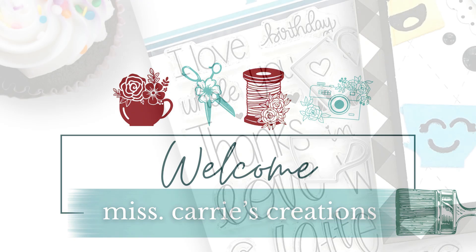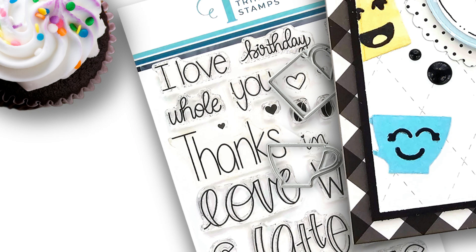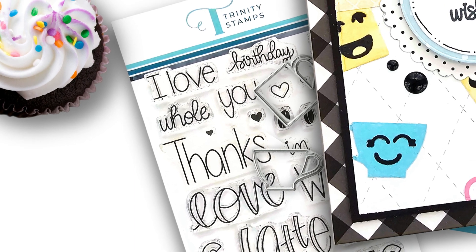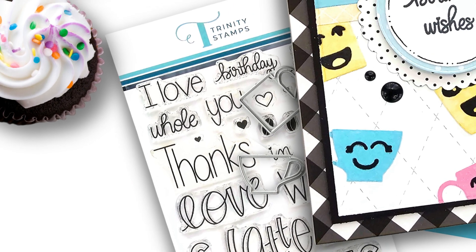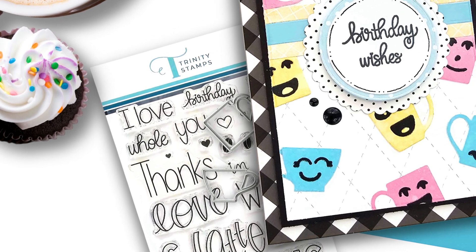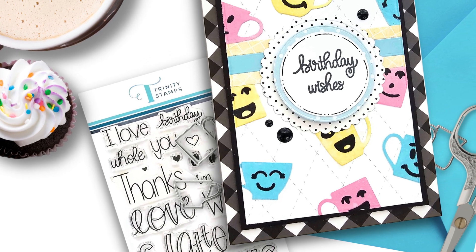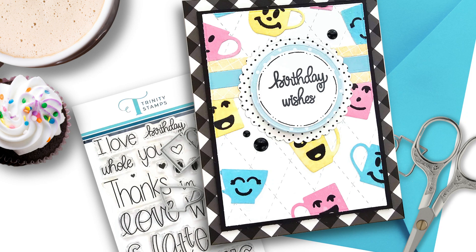Hello everyone, Miss Carrie here. Today the Trinity Stamps team is sharing an amazing new collection of dies designed to simplify card making. We are going to be sharing some wonderful projects with you today and giving away a gift card to the Trinity Stamps shop. I can't wait to show you how this card comes together.